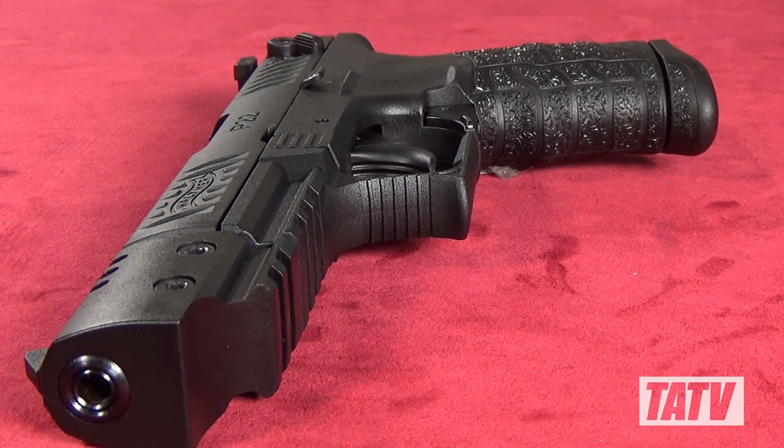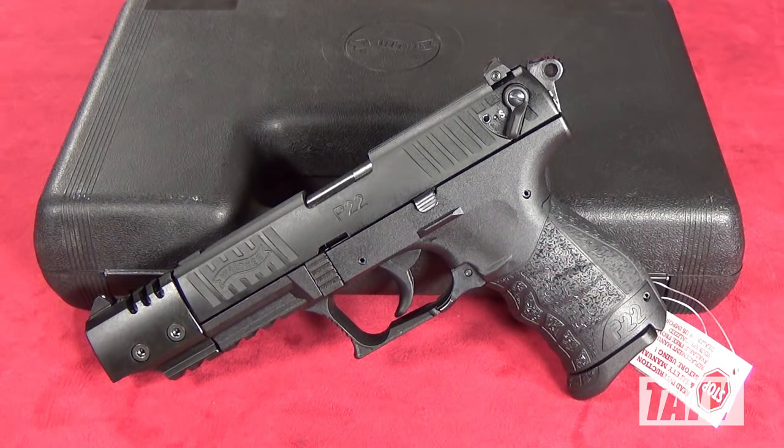Aside from those very minor gripes, I actually really like the P22Q Target. It's clearly been made to some very exacting standards, with a lot of forethought put into comfort and functionality. A very affordable gun, it makes an excellent choice as a first pistol, particularly for younger or female shooters, and lefties, finding much of what's available uncomfortably large or awkward to use.